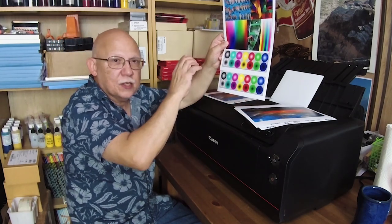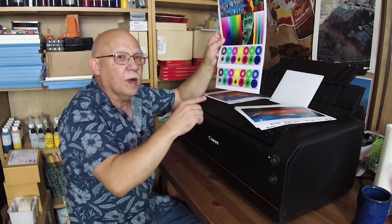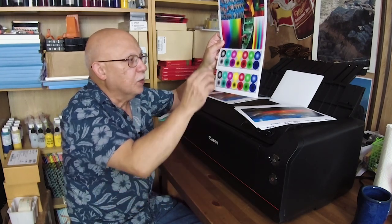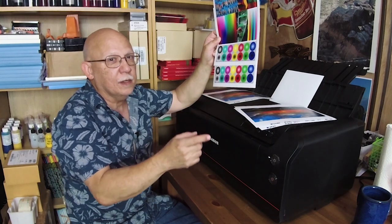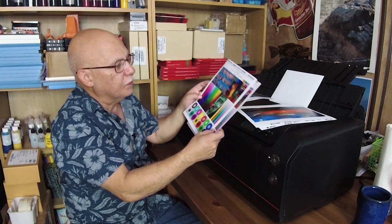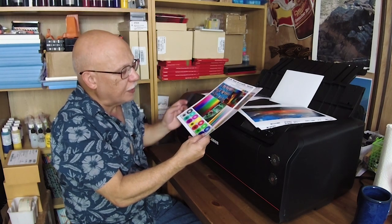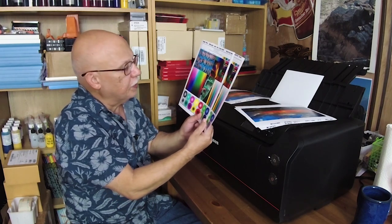This is a super-exaggerated example — you will never see this in regular photographs. The only way you can see this type of effect is by printing with this specific type of test image. I can provide you with the image if you want.